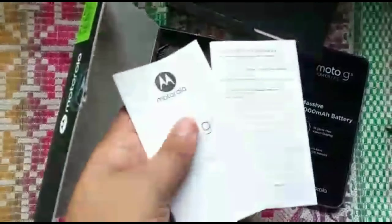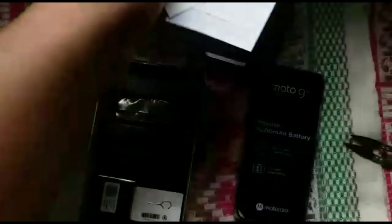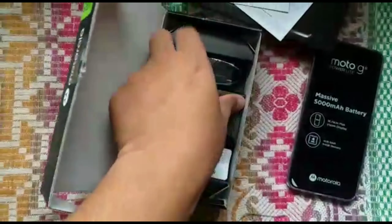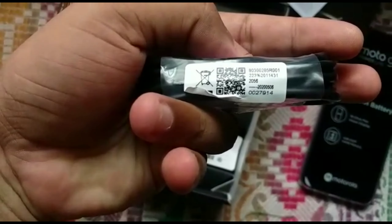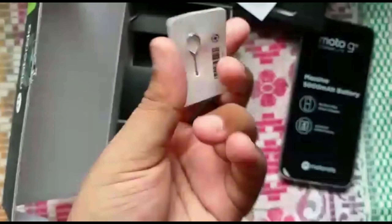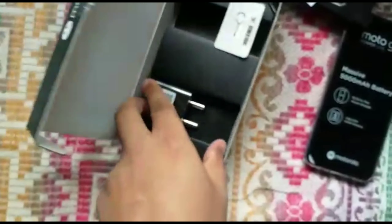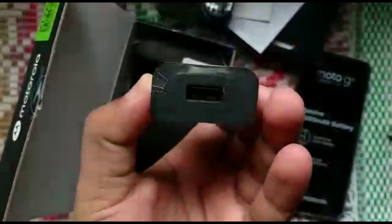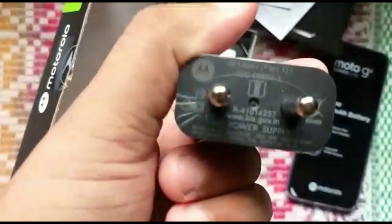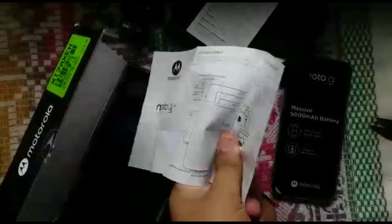Let's see what other things we get in the box — some manuals by Moto. There's also a charging cord whose quality is quite good. You also get a SIM ejection tool and the 10-watt fast charger. With that charger you can charge fast — you will get one hour of top-up time in just five minutes.